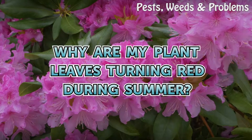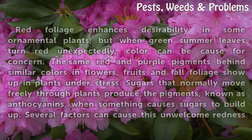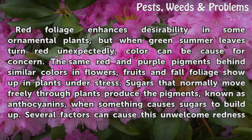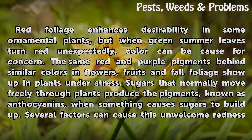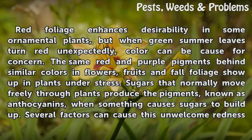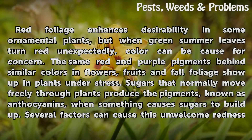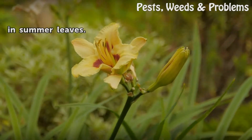Why are my plant leaves turning red during summer? Red foliage enhances desirability in some ornamental plants, but when green summer leaves turn red unexpectedly, color can be cause for concern. The same red and purple pigments behind similar colors in flowers, fruits and fall foliage show up in plants under stress. Sugars that normally move freely through plants produce the pigments, known as anthocyanins, when something causes sugars to build up. Several factors can cause this unwelcome redness in summer leaves.